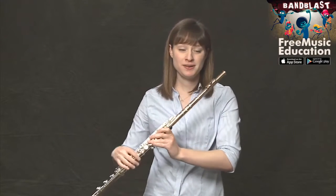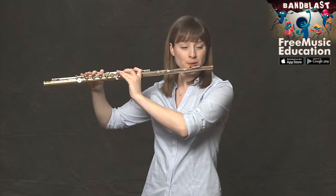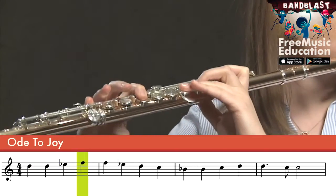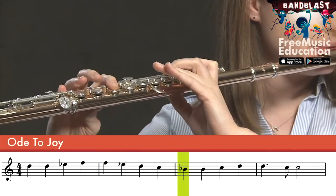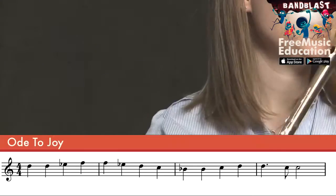Let's play together, starting at measure one, thinking about everything that we just learned — the notes combined with the rhythm. One, two, three, four. Perfect.